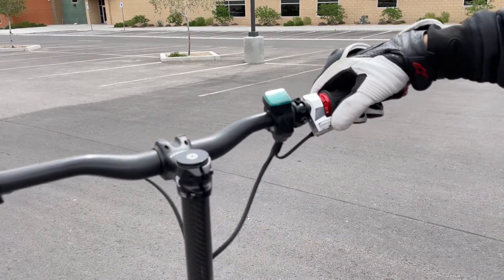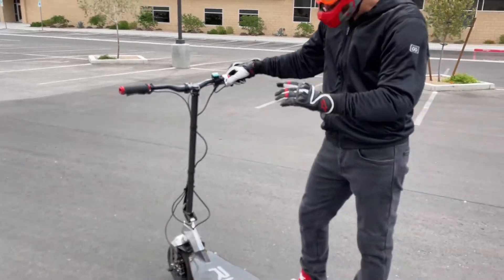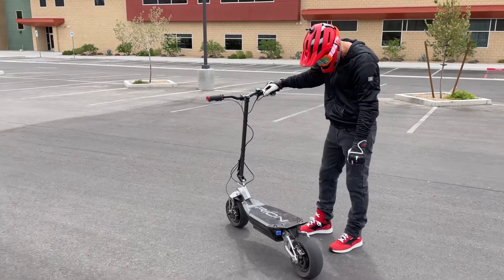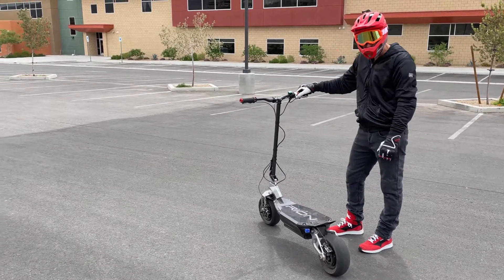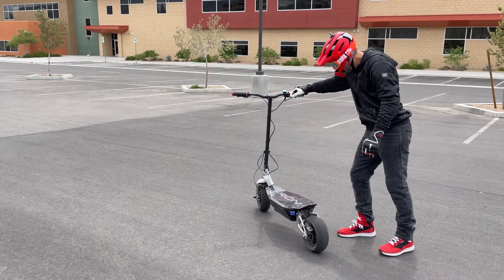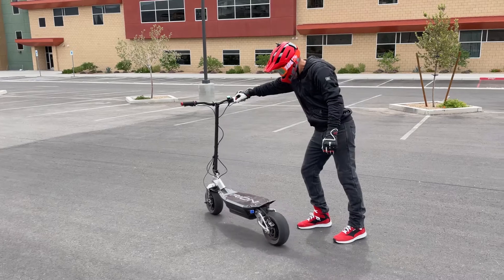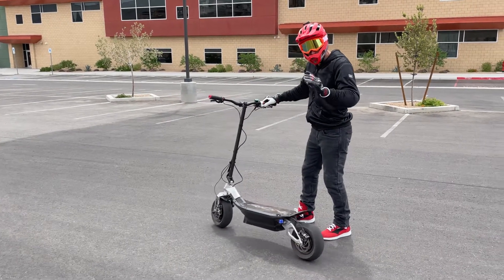You move it this way and it'll start moving. It is so responsive and so smooth, and even here standing on the side of the fastest scooter in the world, I can just move it a little bit and it starts moving. I have complete control over it — it's amazing.